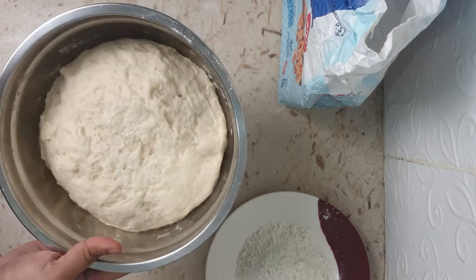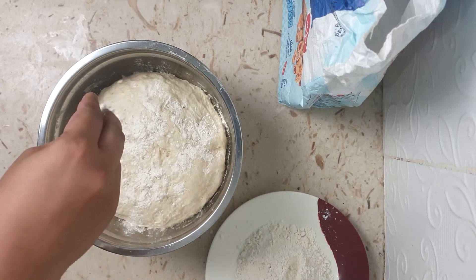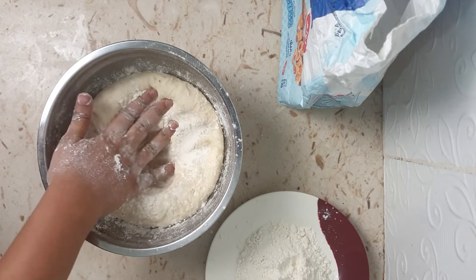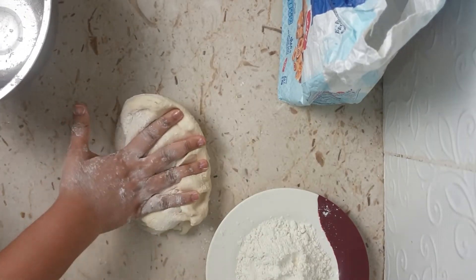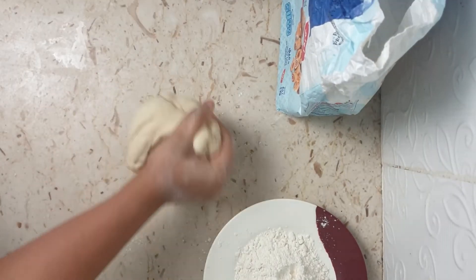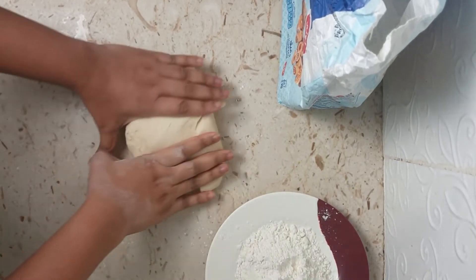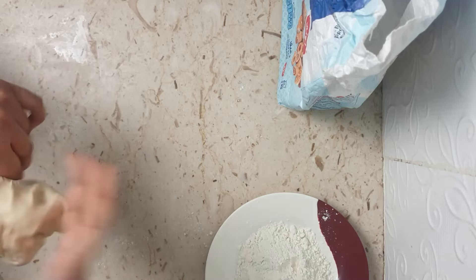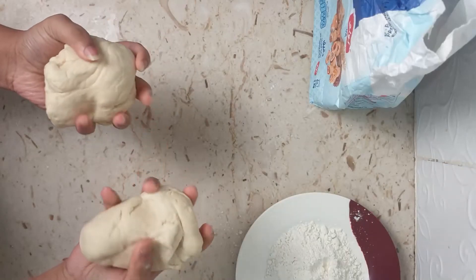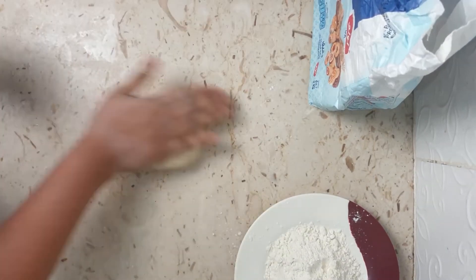The dough has now risen. Sprinkle some dry flour and give it a punch. Remove the dough onto a flat surface and give it a bit of a knead to remove the excess air. I'll divide the dough into two parts — this will yield two medium-sized pizzas. Roll each piece into a round ball.